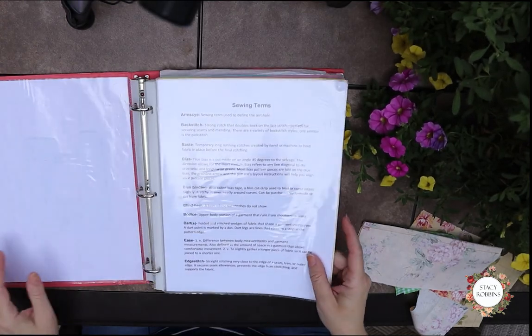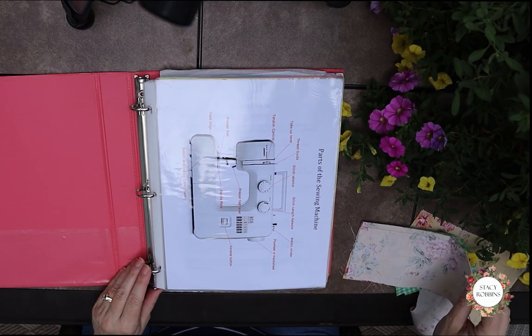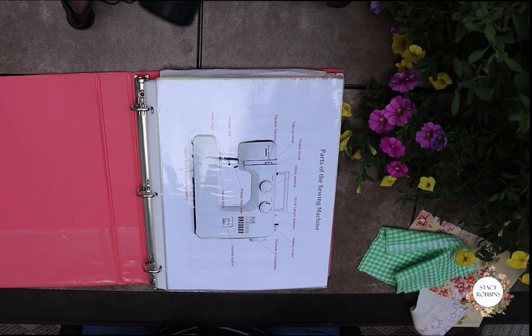So we're going to work on this together, and if you watch the sewing shorts, you can continue to add. Most of the sewing shorts will be something that you can use to add to your notebook.